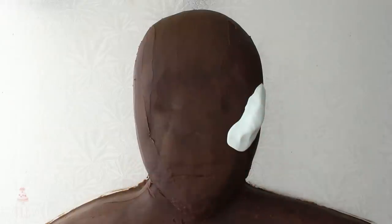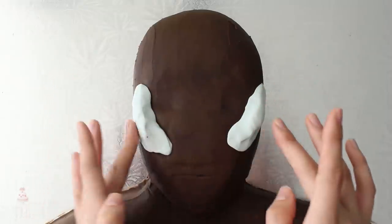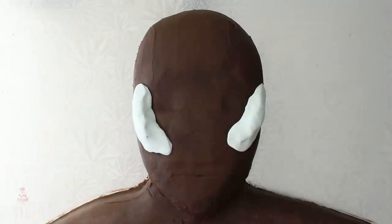Modeling chocolate also tastes really good, so for those of you who have people in your life who hate fondant, modeling chocolate is a nice substitute. I'm not going to use it for every video going forward, but for a lot of my sculpted cakes you're going to see way more modeling chocolate.